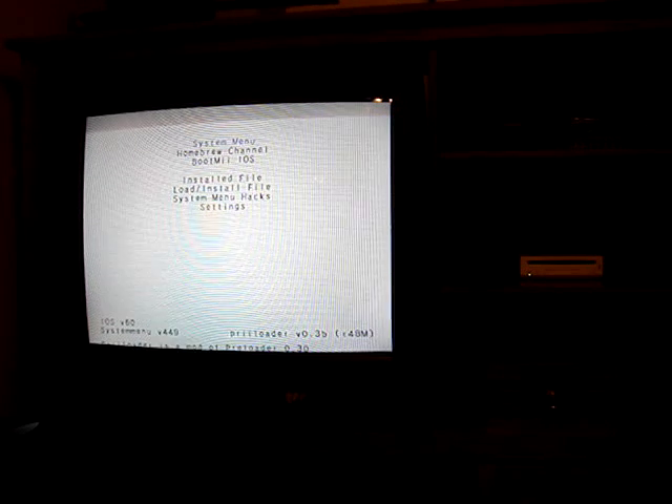Go back here. System menu hacks. Let's enable block disk updates. Enable block disk updates and region free block online updates. Should be good. Go back, go back. Go to system menu.